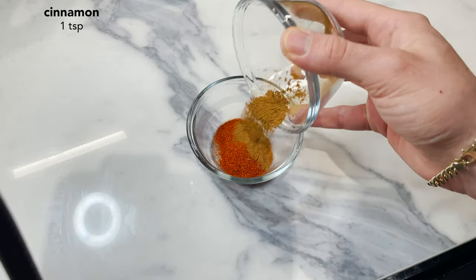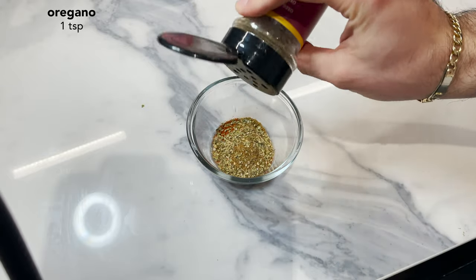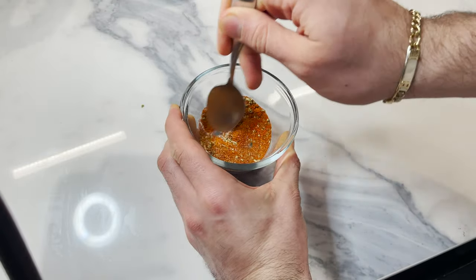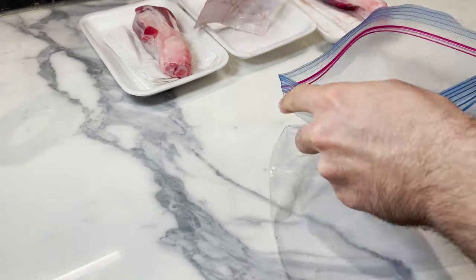Start off with some paprika, add to it a little bit of cinnamon, a bit of cumin, a teaspoon of oregano, a sprinkle of kosher salt, and a pinch of black pepper. Mix it well, get the rub nice and blended together, and there you go. All those flavors just ready to get to work.